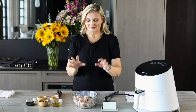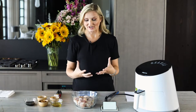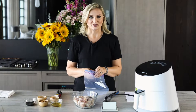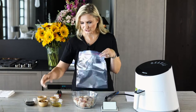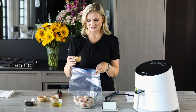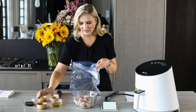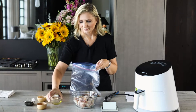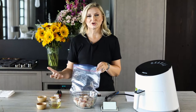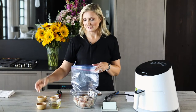The marinade I create for these chicken wings is a Chinese five spice marinade. I'm using a Ziploc bag — you can use a bag or mix your marinade in a bowl, whatever you choose. I have two tablespoons of organic Chinese five spice seasoning, a tablespoon of olive oil, and two tablespoons of soy sauce. If you don't do soy sauce, you can use gluten-free soy sauce or coconut amino acids — either one is fine.